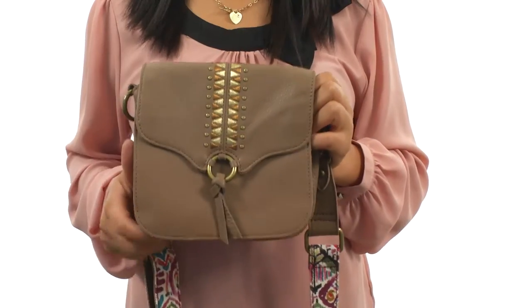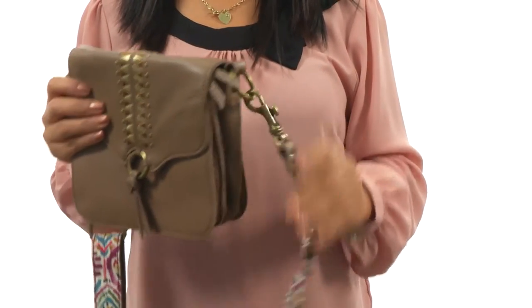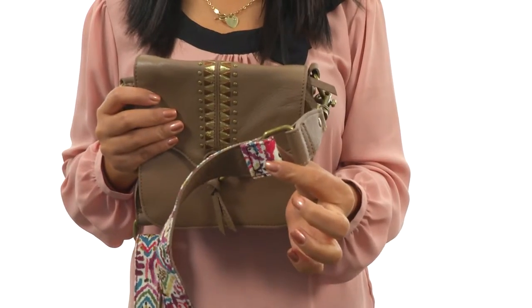Hi everyone, I'm Nellie and this is the Semi Mini Camera Bag from Sackroots. This camera bag is made of leather with stud detail for added appeal. It offers a detachable and adjustable crossbody strap.